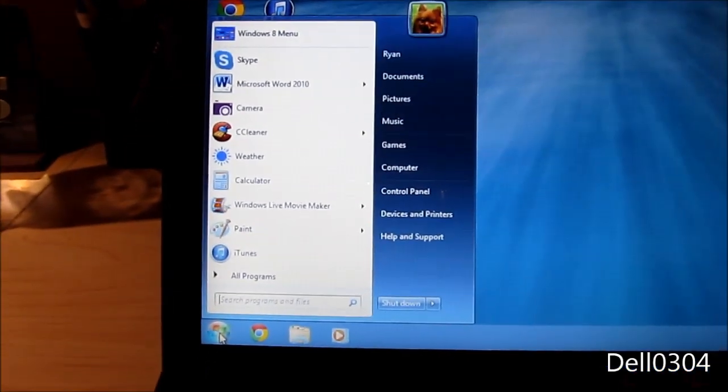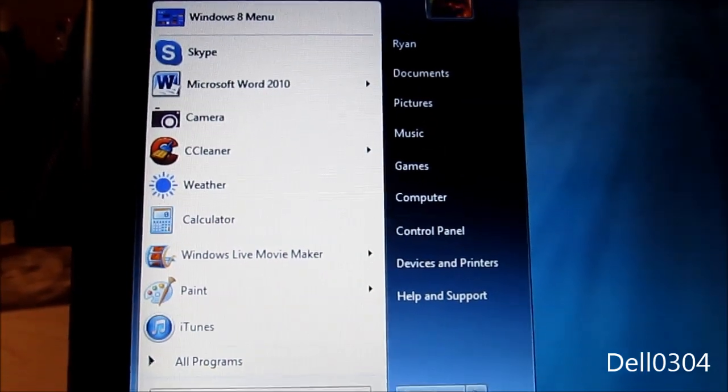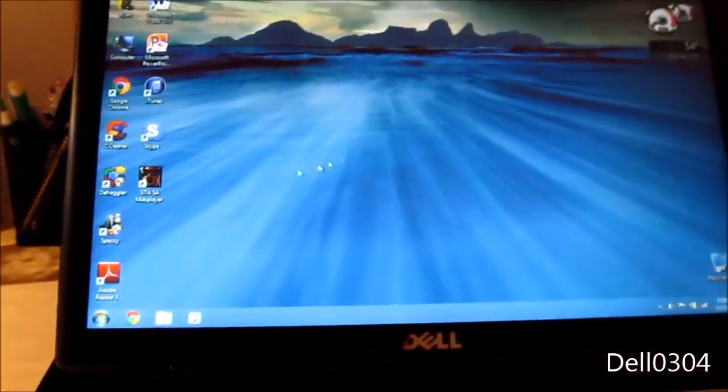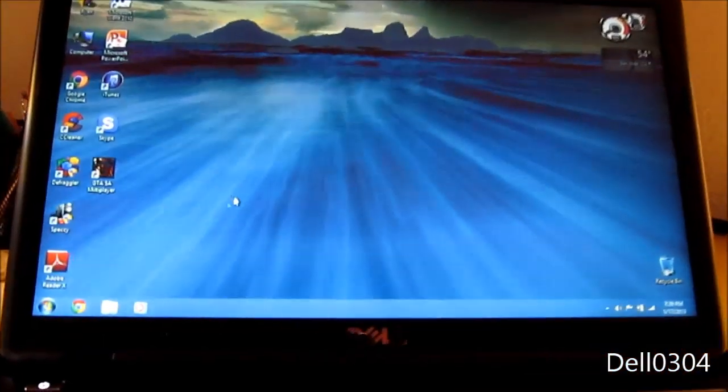Now that is a thing of beauty — the good old Windows 7-style start menu. Wonderful. And I can still access the Windows 8 menu if I so desire. Love Start8 — I just purchased it. It'll now show the desktop first when I restart.